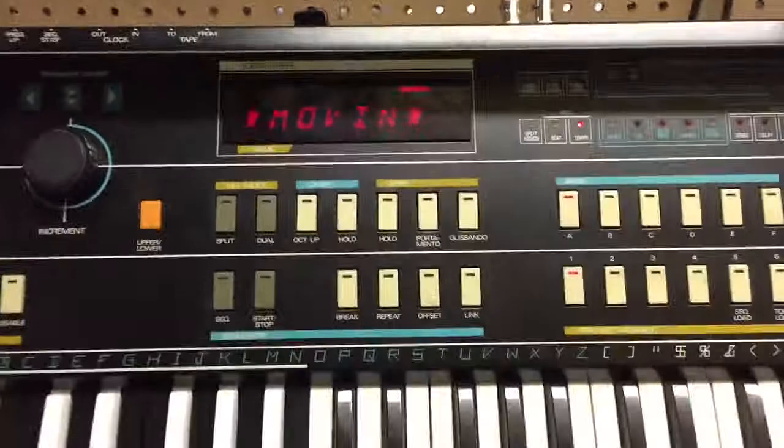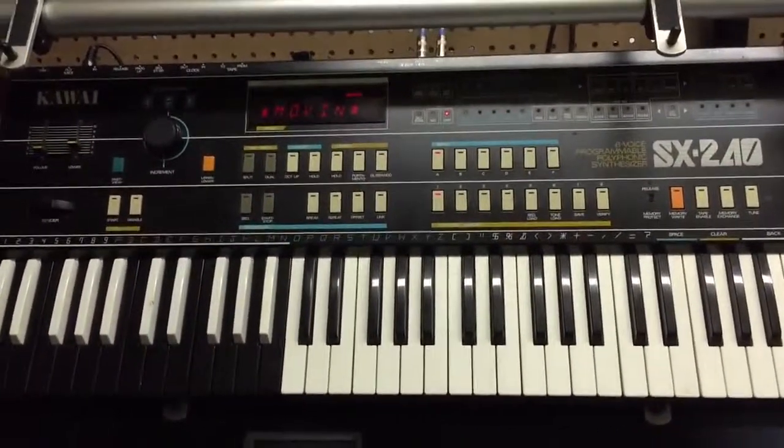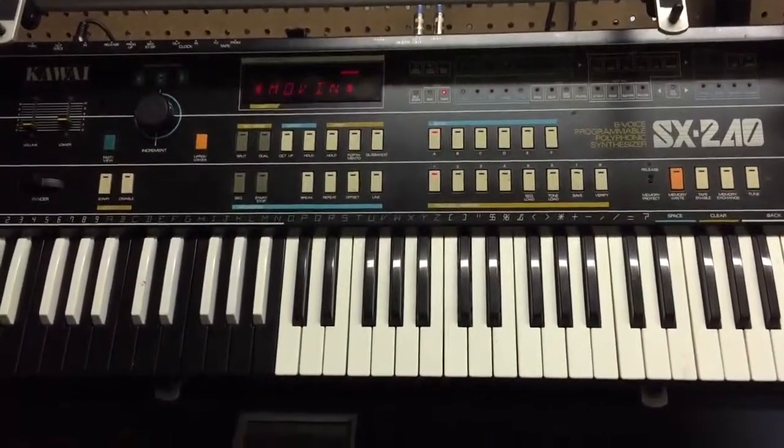Hope this helps everyone keeping these great synthesizers going. And if I learn anything more about them, I will certainly upload more videos.